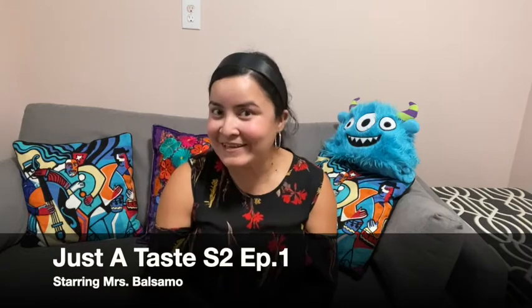Hi, how are you? Welcome to season two of Just A Taste. For our first episode of season two, we are going to be making a really fun, delicious treat that you can make either on a stove or a microwave. Can you guess what it is? Well, if you guessed Rice Krispie Treats, you are correct.